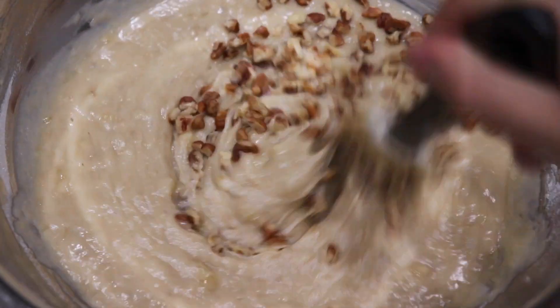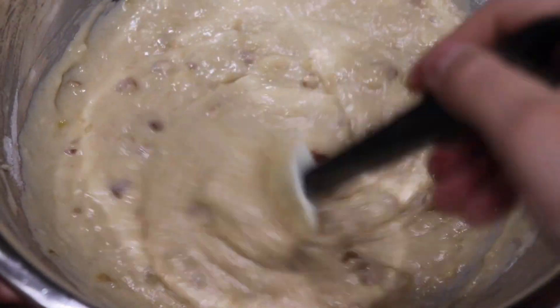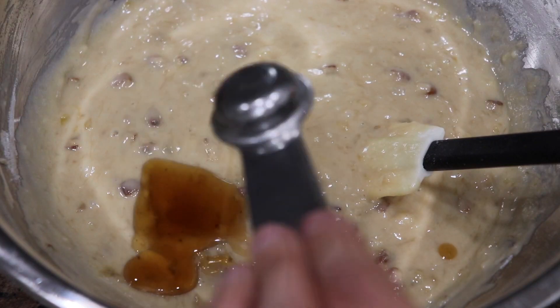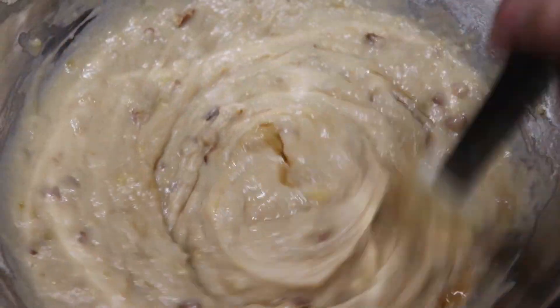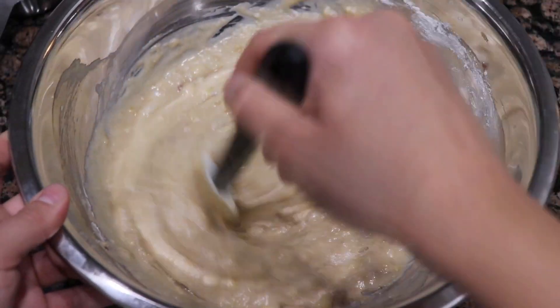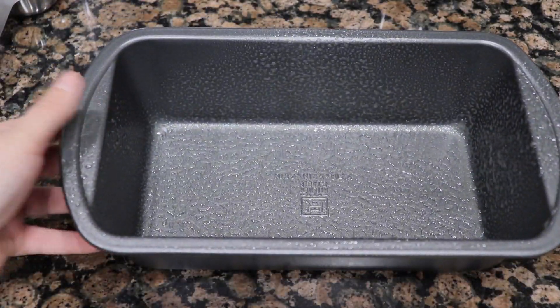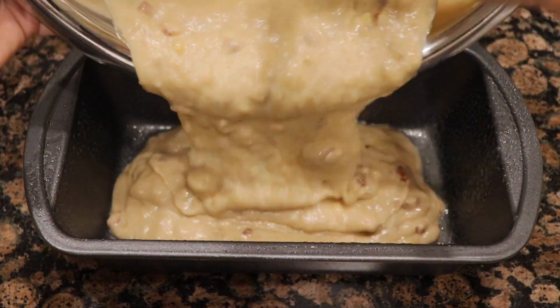From here it's optional — I do like to add pecans, so you're more than welcome to add any type of nut, walnuts or whatever you want, for texture. And then the last part is actually one tablespoon of syrup. It can be maple syrup or whatever type. I feel like it just makes it a lot creamier and you'll actually be able to taste the difference.